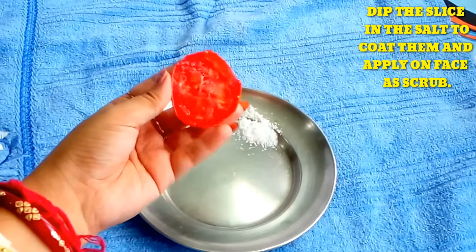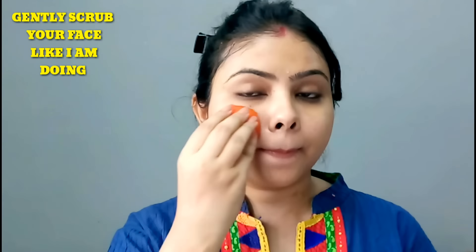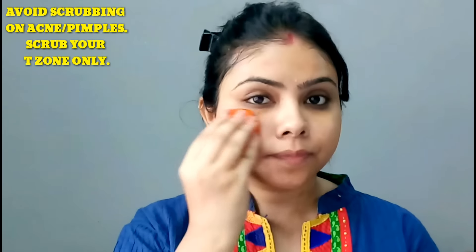Now I'll use this as a scrub on my face. Like I'm scrubbing on this, you have to scrub from your skin. But if your skin is more acne prone, you can skip it.